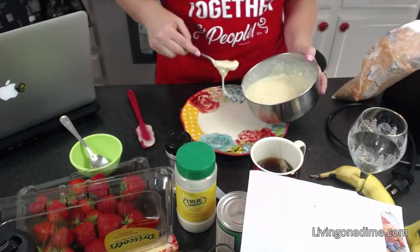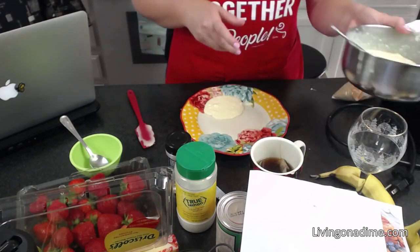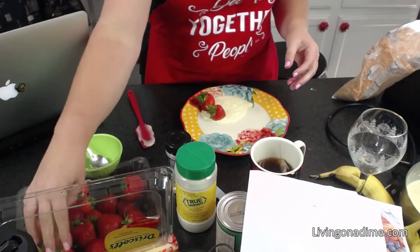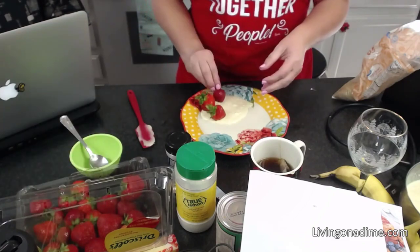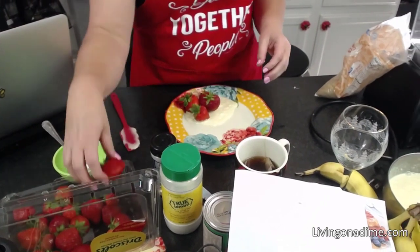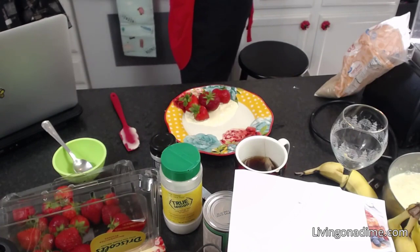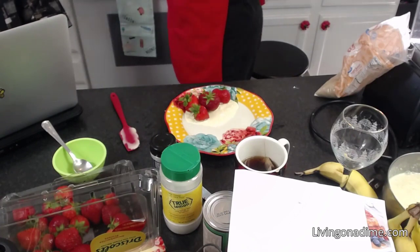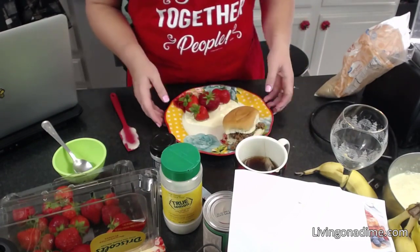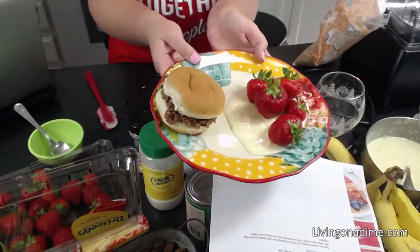So we've got our dip, and we have our strawberries right here. And then we have our sloppy joe. This is why I say dinner in 5–10 minutes and you don't have to spend an hour in the drive-thru. Doesn't that look delicious?